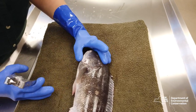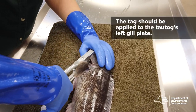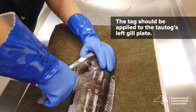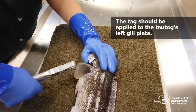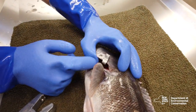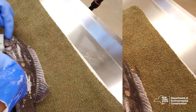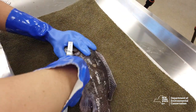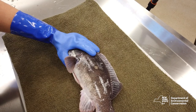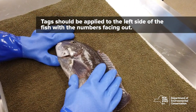Make sure to fully depress the applicator so that the tag locks in place. The tag will need to be clamped onto the tautog's left gill plate, which is also called the opercular bone. The ideal tag placement is the lower section of the gill plate, which helps avoid gill structures and blood vessels. This takes a bit of practice, but once you get a feel for it, it's very clear when the tag has fully engaged. Tags should be applied to the left side of the fish with the numbers facing out.